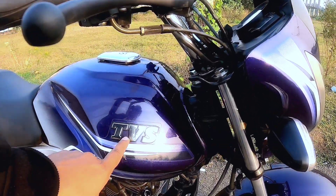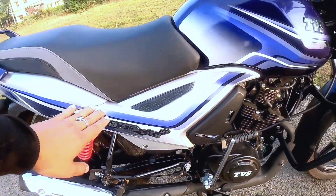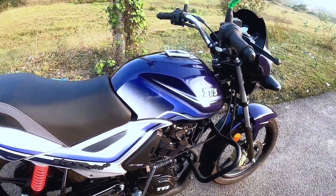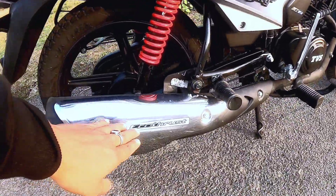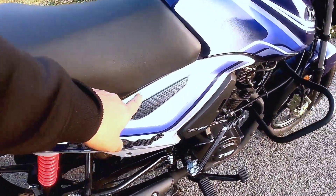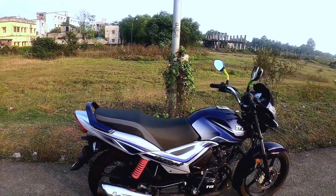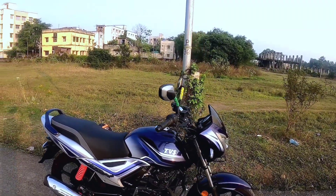You can see the fuel tank with a 3D badge that reads Star City Plus. It's a pretty color combination. You can see the drop of the muffler and the Eco Thrust badging. There is also a false air vent. Overall, this is a good look — the details are very beautiful, which is a good thing for TVS.